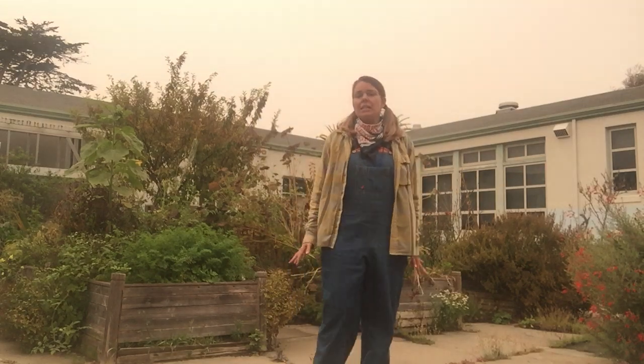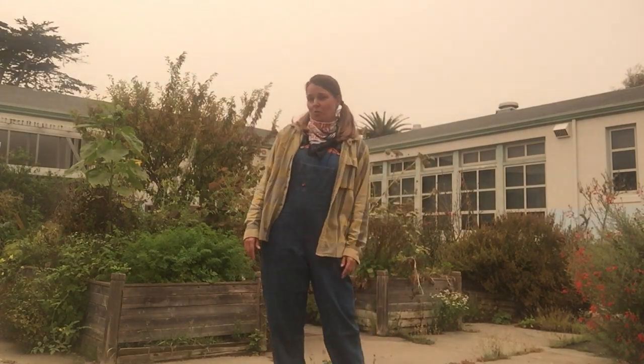Without lots of movement and getting exercise, it's really hard for us to learn. So we're going to start with three gardening movements.